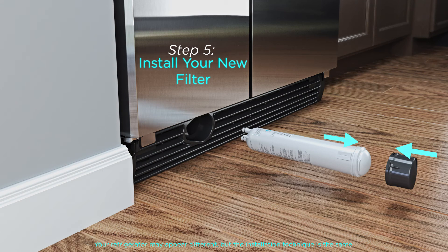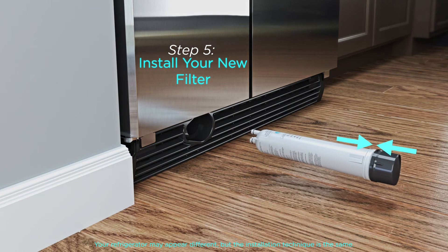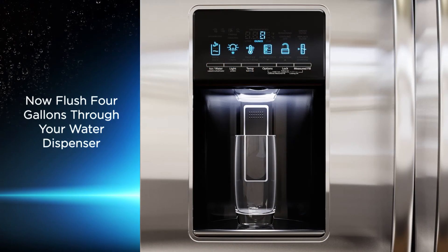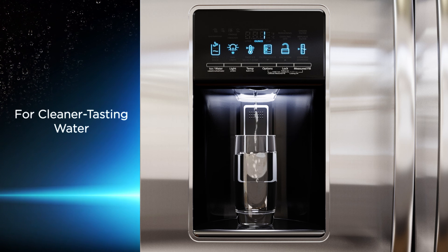Step 5. Time to install your new EveryDrop filter. Place the filter cartridge cap on the new filter by aligning the ridge on the cap with the arrow on the filter. Turn the cap clockwise until it stops and snaps into place. Hold the assembled cap and filter unit by the lip on the cap so that the filter cartridge arrow is facing up. Align the filter and cap unit with the opening in the grill base and push the new filter into the hole. Once the filter is completely inserted, the eject button will pop back out. Now flush 4 gallons through your refrigerator water dispenser before drinking. This removes any air and ensures the fast flow performance of the EveryDrop for cleaner tasting water.